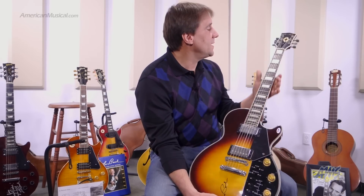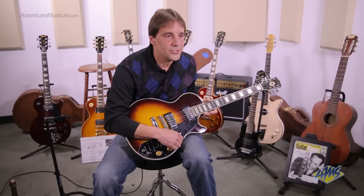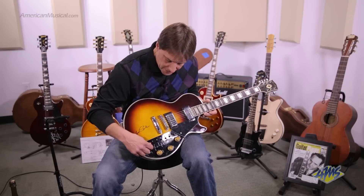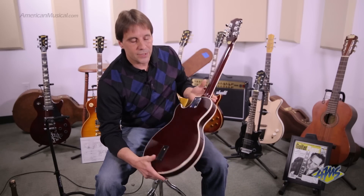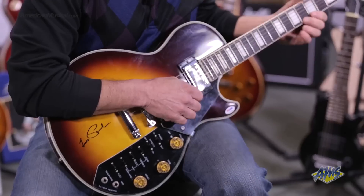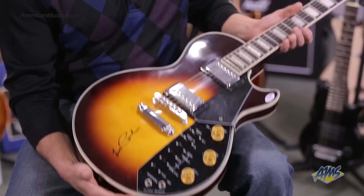Everything had the Les Paul design except the name. It had their trapezoid, but it didn't say Les Paul. He said, I love the guitar because of all the features — it's like my recording model, but there's extra ones here. There's an on-off switch and a button that acts as a preamp, and the battery in the back also acts as a preamp for the guitar. He said, I really like it. So they took the idea to Gibson, they really didn't like it. So it kind of sits here.